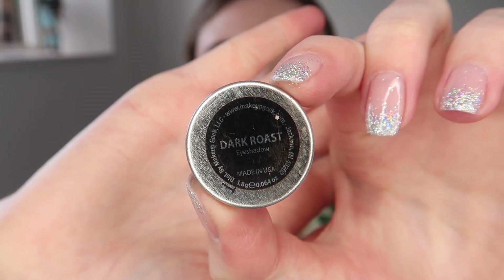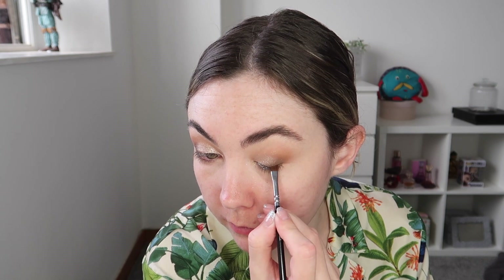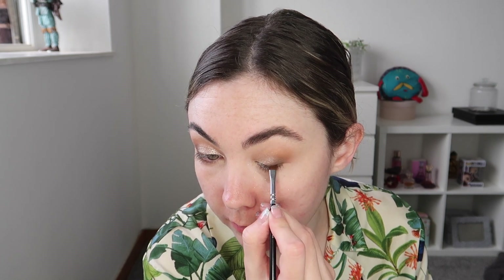To add a tiny little bit of liner to my eyes I'm going in with Dark Roast from Makeup Geek and just applying a very thin line.